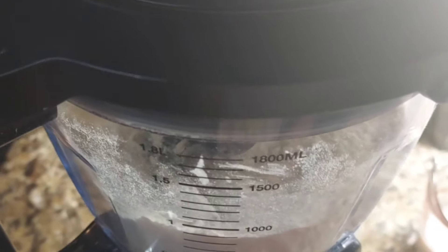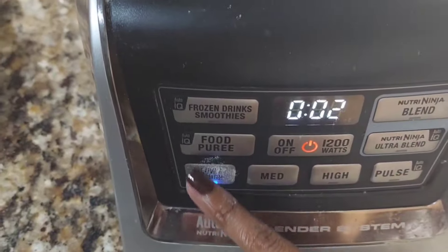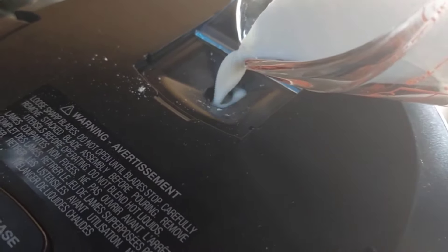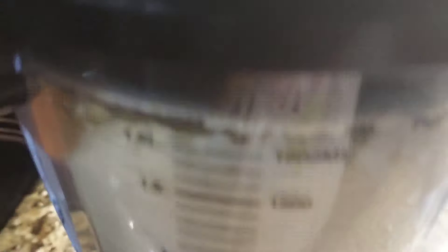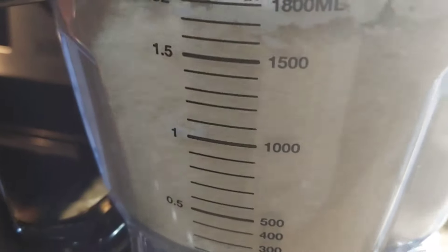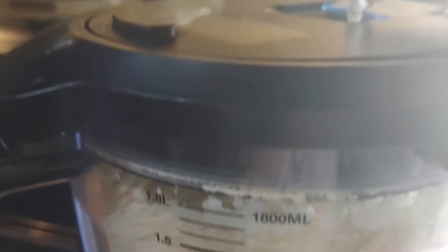Once that is done, go ahead and close the lid — you can use a regular blender as well. After you close the lid, put this on low. If you have a food processor, it's going to be on low dough; if you have a regular blender, just put it on low. A quick tip: we are going to add a little bit of milk at a time. A little bit of milk goes a long way, and I'm going to show you how the dough is formed just by adding a little. Don't add all the milk at one time. As you can see, it's starting to get thicker, but it's not the consistency we want yet.